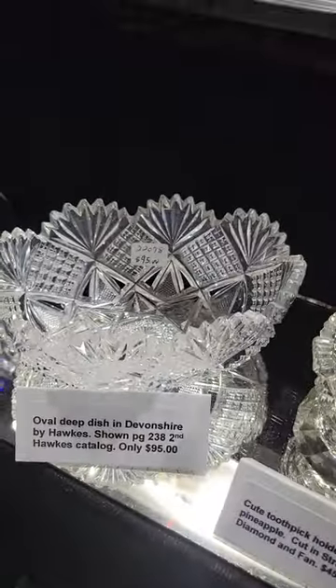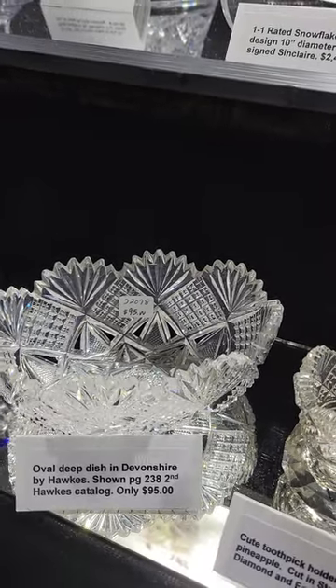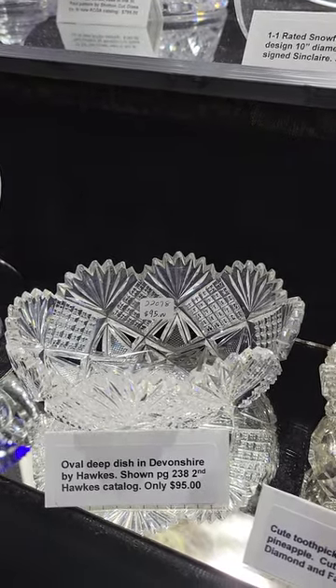A cute little oval dish — maybe a pin dish — by Hawks, cut in their Devonshire pattern, and it is only $95.